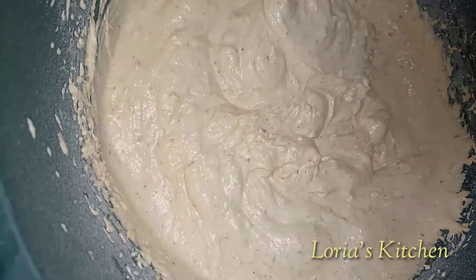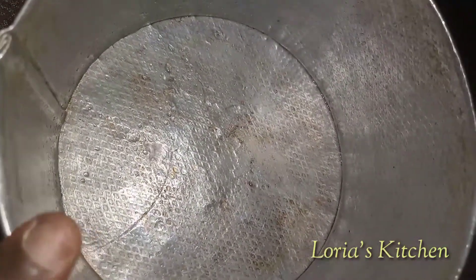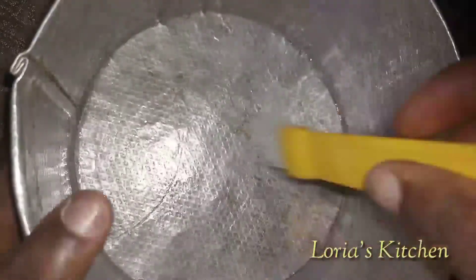Our cake batter is ready. We'll be greasing our pan with oil — we'll be using an 8-inch pan. We'll be greasing it with groundnut oil; you can use any oil of your choice. Just brush it up and brush everything around.